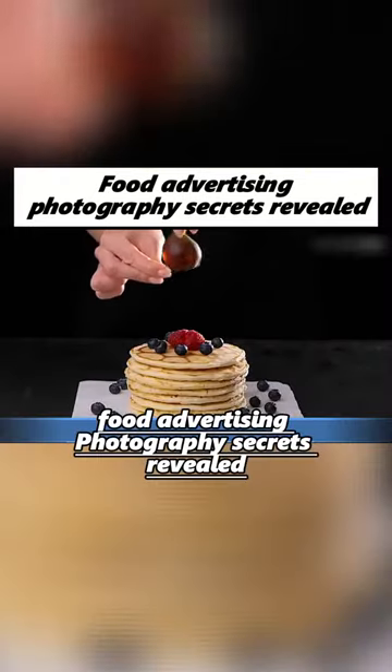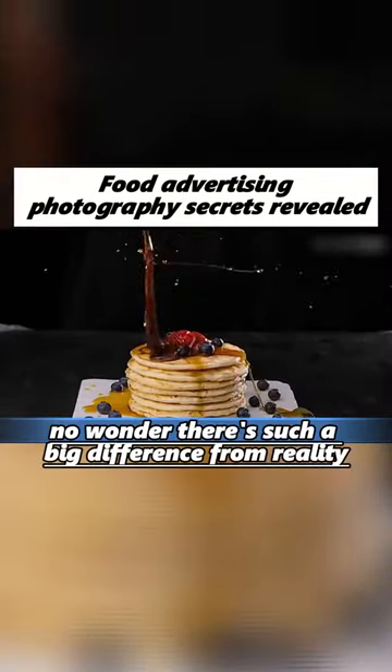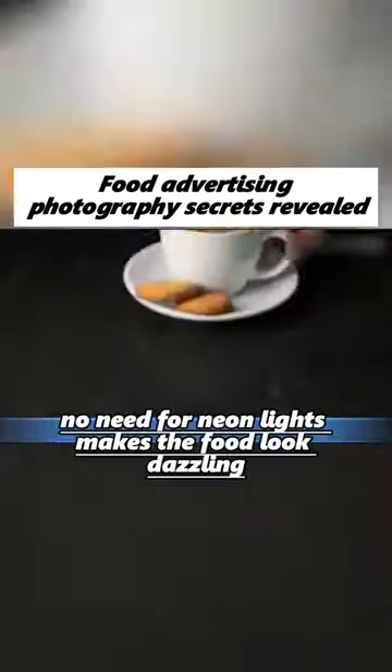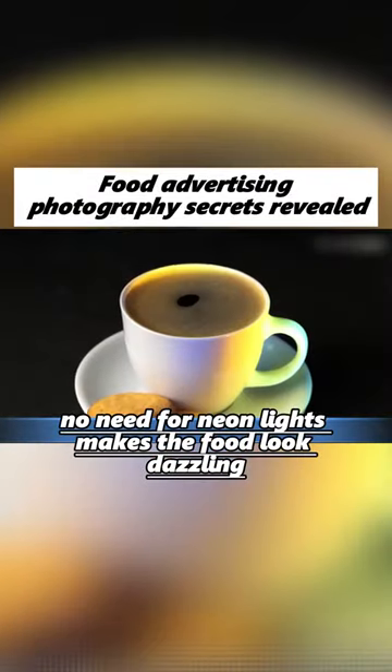Food advertising photography secrets revealed — no wonder there's such a big difference from reality. A flashlight on a CD, no need for neon lights, makes the food look dazzling.